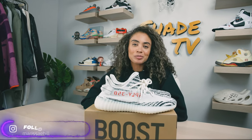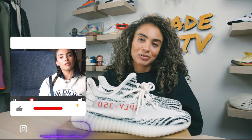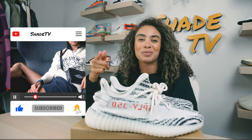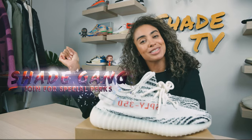Welcome back to another unboxing and review. If you're new to the channel, welcome. Be sure to hit that subscribe right now, give this video a thumbs up, and if you have any comments or questions feel free to leave those down below. Hit that notification bell because we do have a ton of heat coming up that I don't want you to miss out on. Also be sure to check out that join button for all of our amazing membership perks as well as our merch store.